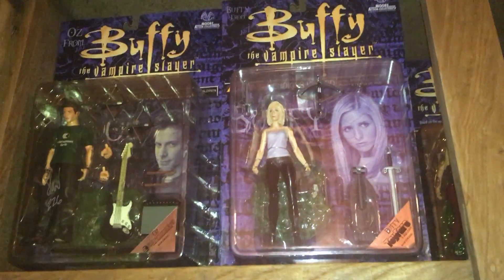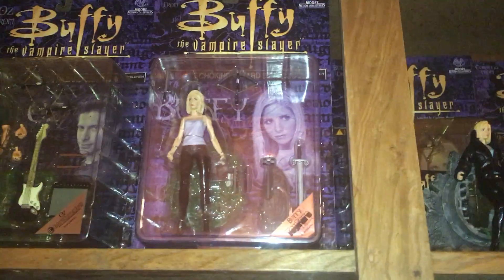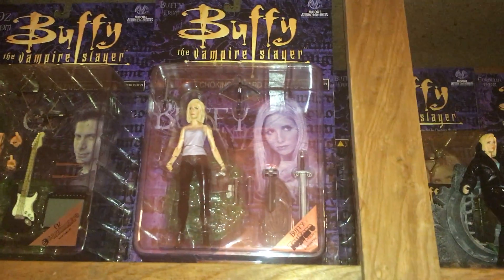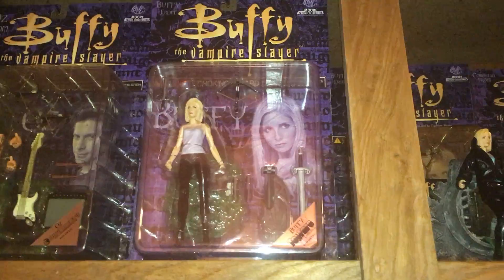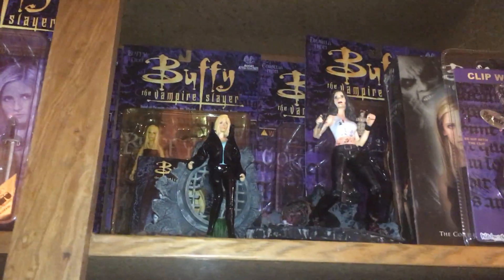There's the Entertainment Earth Oz signed by Seth Green. There's the, I want to say, 5th or 6th season Buffy. I can't remember. The short hair. There's some more figures.